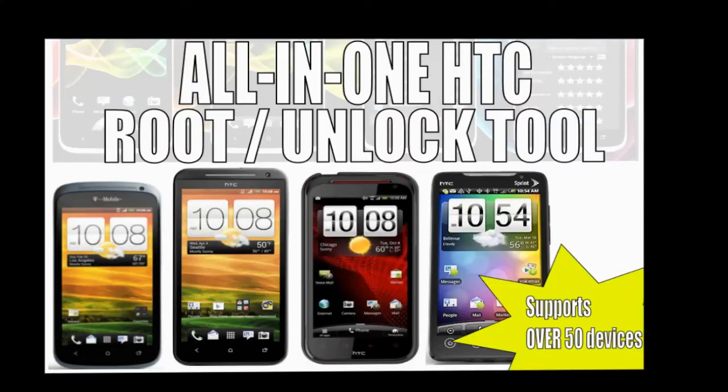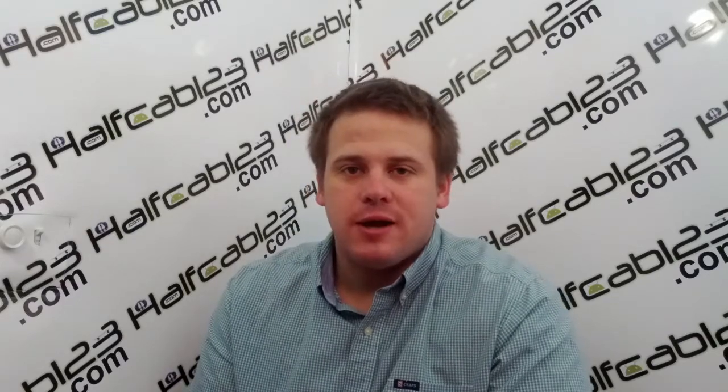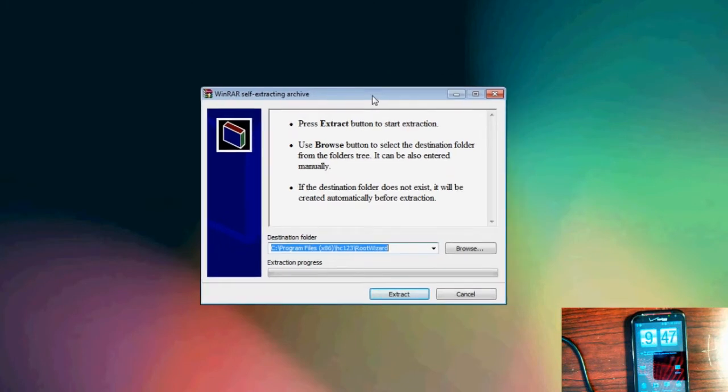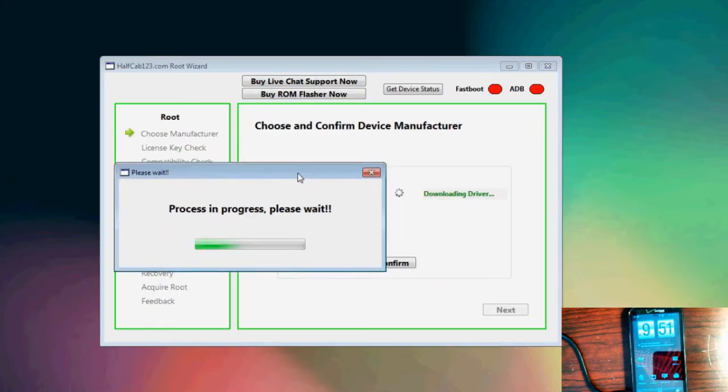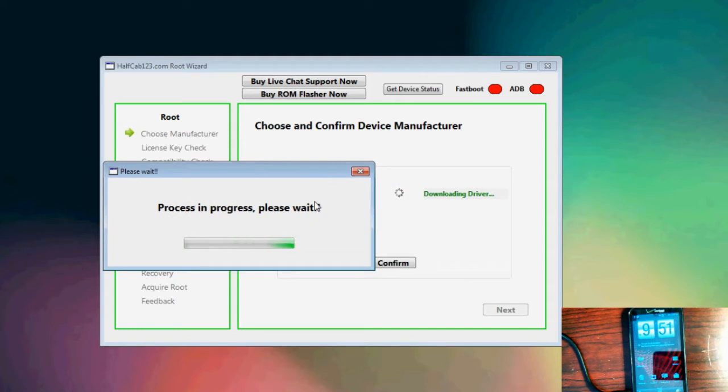Hey guys, HalfCab123 here from halfcab123.com. I want to tell you a little bit about an alternative to rooting that we've come up with — it's actually a step-by-step rooting process that takes you from beginning to end. A lot of the tutorials out there not only have outdated files but also incorrect instructions, and even the ones with correct instructions often leave you only part of the way there with only some of the right files.